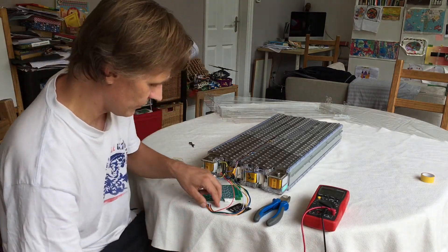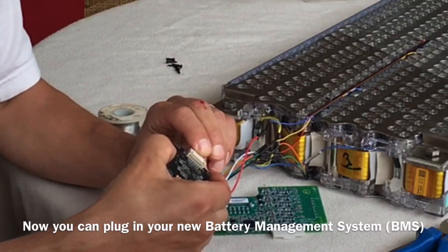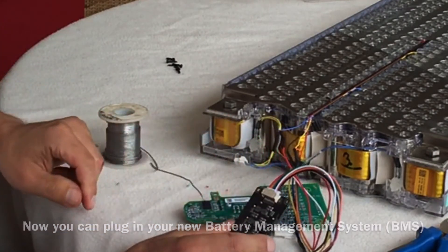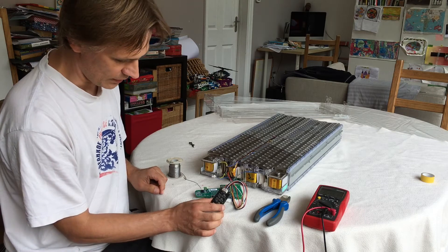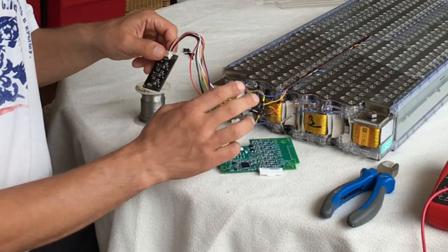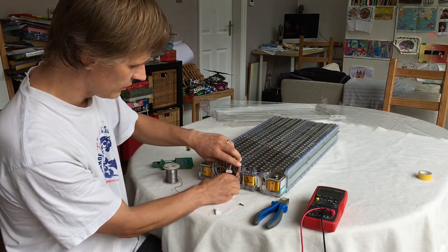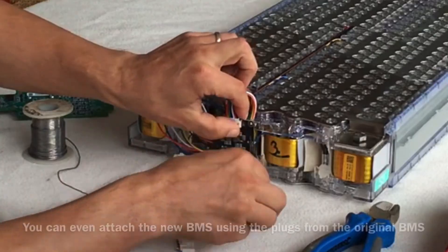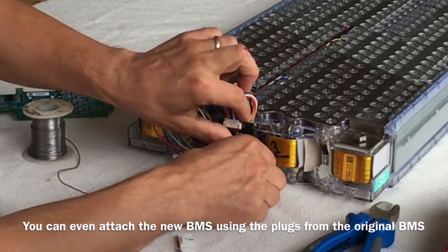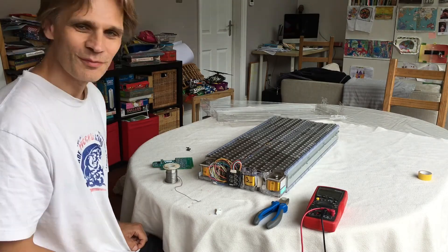Now we can actually hook it up to our new battery management system. Since everything is all very well balanced, there's nothing going on there at the moment. But if they do ever get out of balance, with this hooked up, this will balance them automatically. I can attach it very easily, just using the same holes as the previous one. I just take the little clips and push them into the old holes. There you have it — your new battery management system, all wired in.